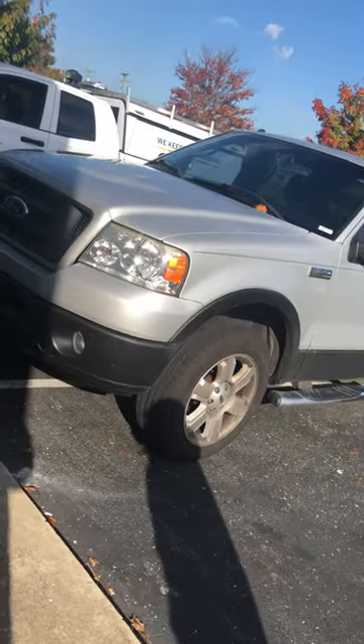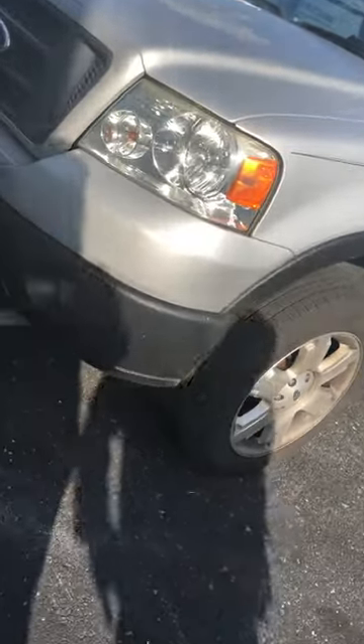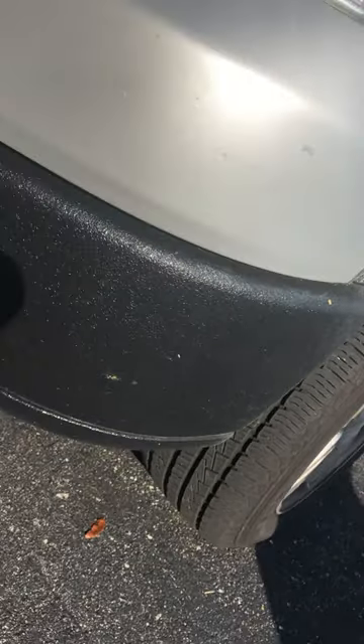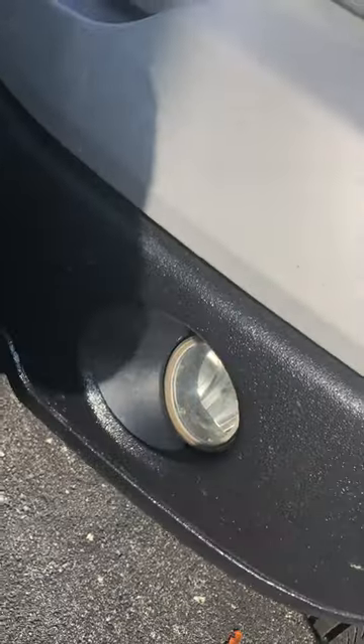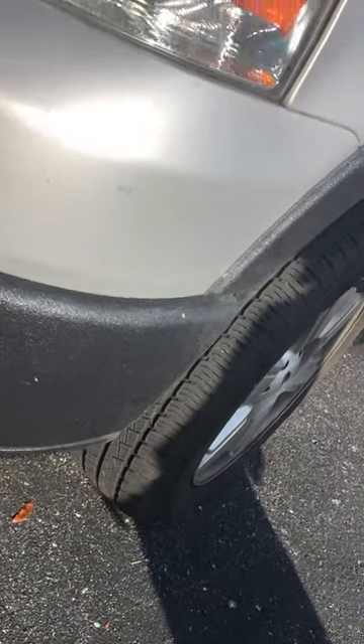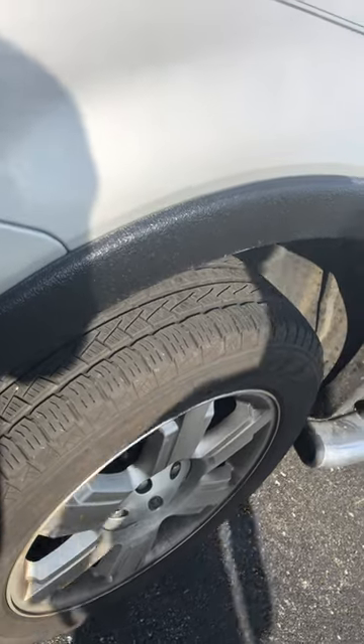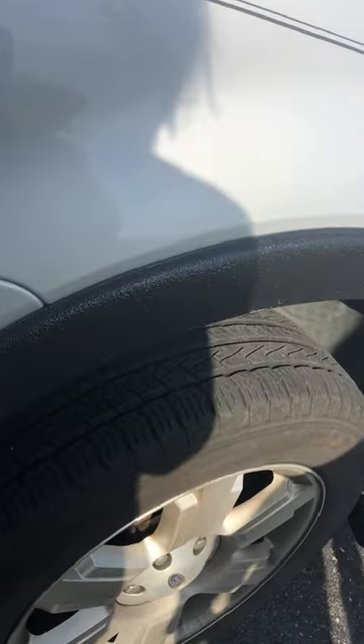Up front here you will see that we've got the Line-X Premium on his bumper. He uses this truck, and that's what the Line-X is for — to protect from rocks, road debris, chips, and to seal against rust and corrosion.